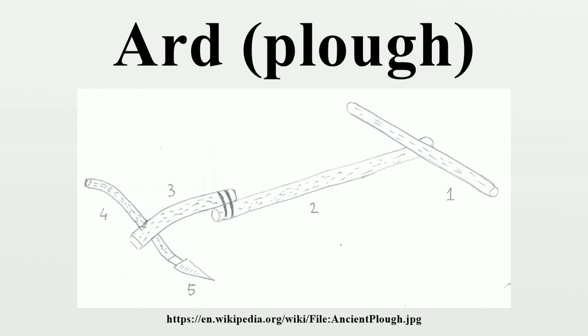More sophisticated models have a composite pole where the section attached to the head is called the draft beam, and the share may be made of stone or iron. Some have a crossbar for handles or two separate stilts for handles. The share comes in two basic forms: a socket share slipped over the nose of the ard-head, and the tang share fitted into a groove where it is held with a clamp on the wooden head. Additionally, a slender protruding chisel can be fitted over the top of the main share.